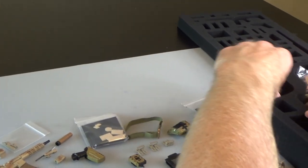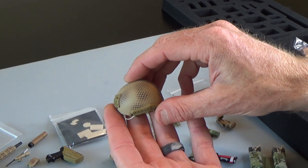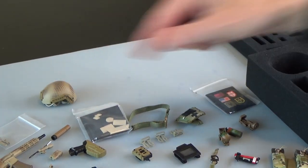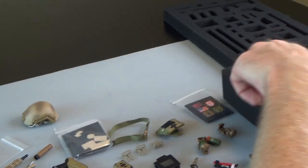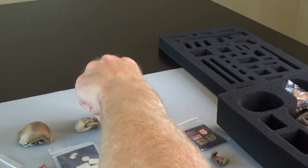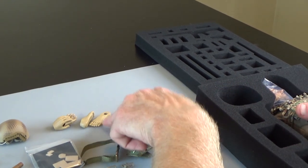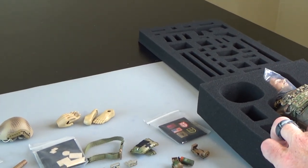Let's go over to this side. Nice helmet, again camouflage — got a real little overspray there, which is super cool. You get a couple more hands, you get a couple more feet. So if you wanted to take your figure and utilize feet and put on a different set of boots, you can.